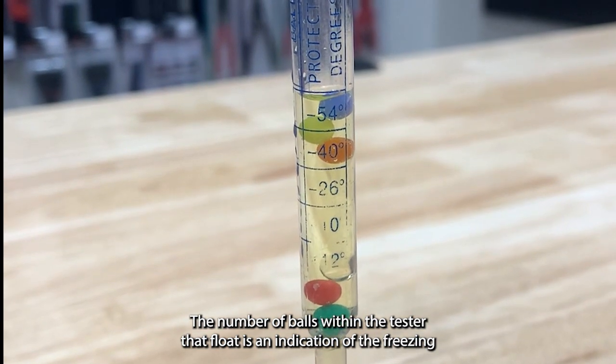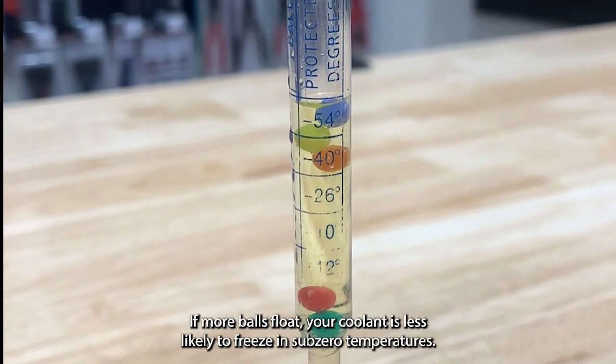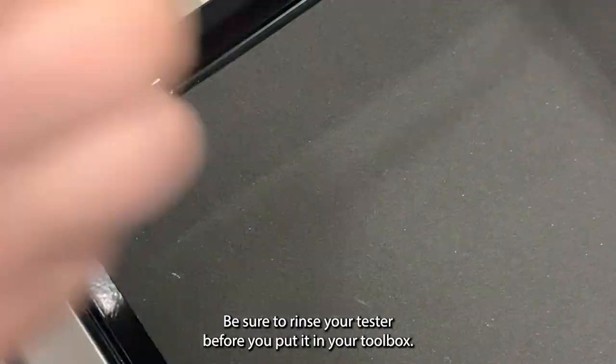The number of balls within the tester that float is an indication of the freezing point of your coolant. If more balls float, your coolant is less likely to freeze in sub-zero temperatures. If no balls float, your coolant is unsafe and is likely to freeze even at temperatures just below freezing. Be sure to rinse your tester before you put it in your toolbox.